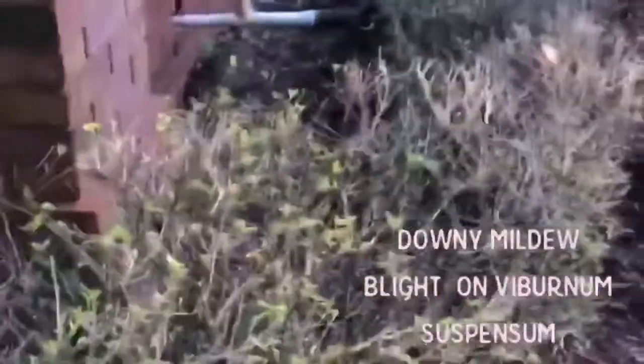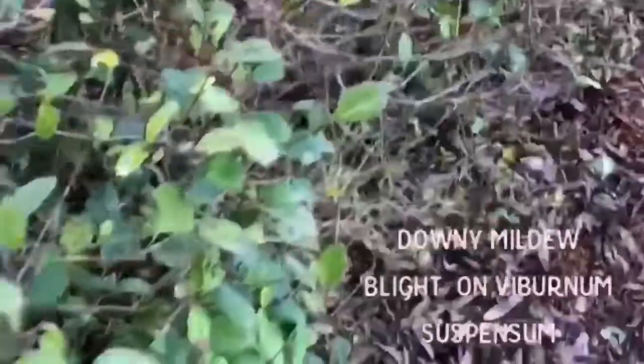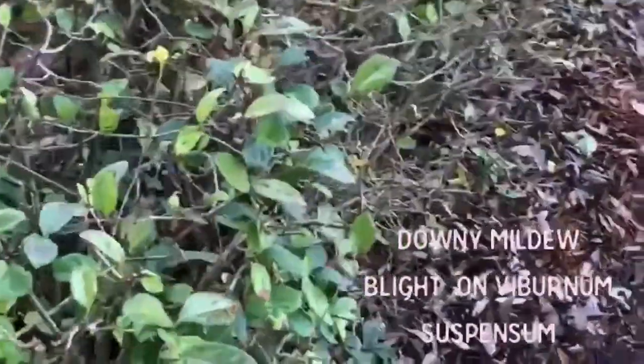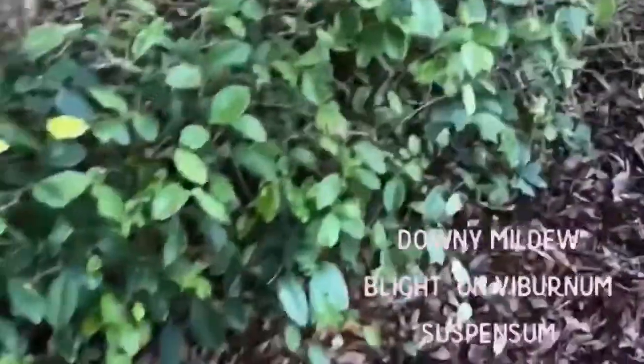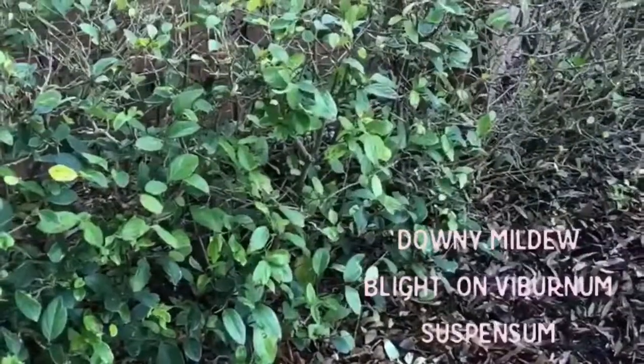A good idea is always to keep the overhead irrigation off of the plant material and keep it as dry as possible. Downy mildew is a water mold, so this will require water mold-specific fungicides for good control, but fixing those cultural conditions is going to be important as well.